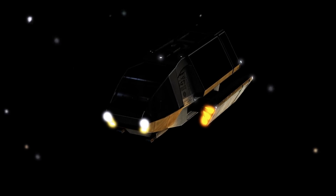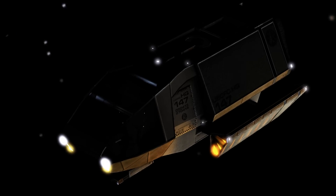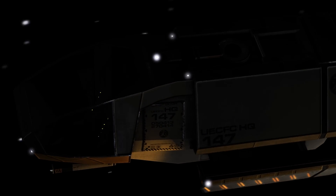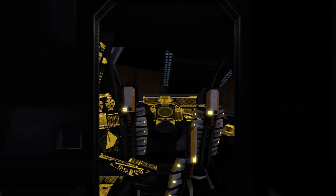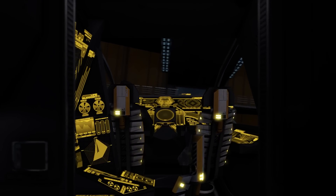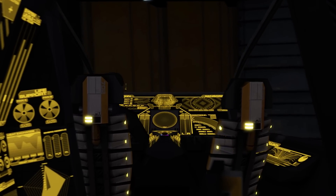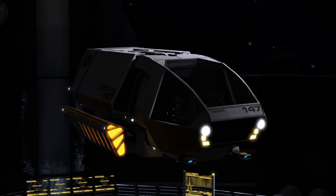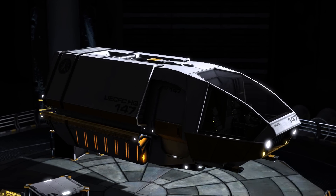Ship propulsion is two-fold. The retractable series IXX nacelles serve as zero-pressure antimatter dark matter propulsion reactors for sub-flight in either position, and when extended, coupled with the magnetic field generators, provide a stable bubble for short-range subspace FTL travel. They retract and expand for both field stability and heat dissipation.